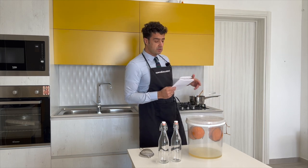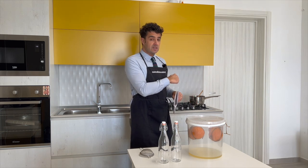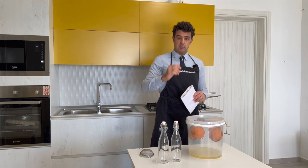Now I wait for it to become cold, then I add the alcohol inside, mix, and put it in the bottle. We will taste it — see you later.